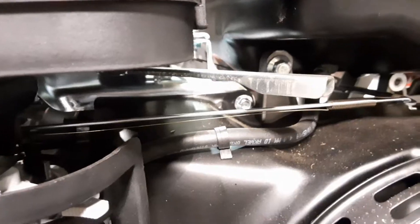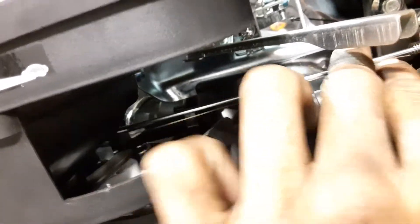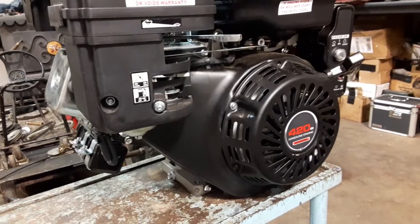Looking in here you can see the bigger fuel line compared to the other motors, as well as the throttle linkage, the governor mechanism, and the carburetor right there. Now we're going to turn the engine this way.